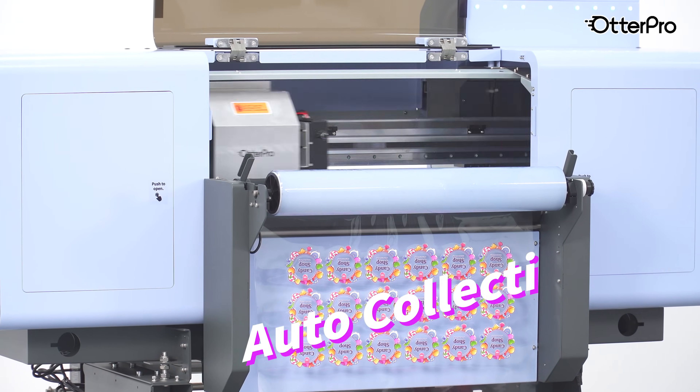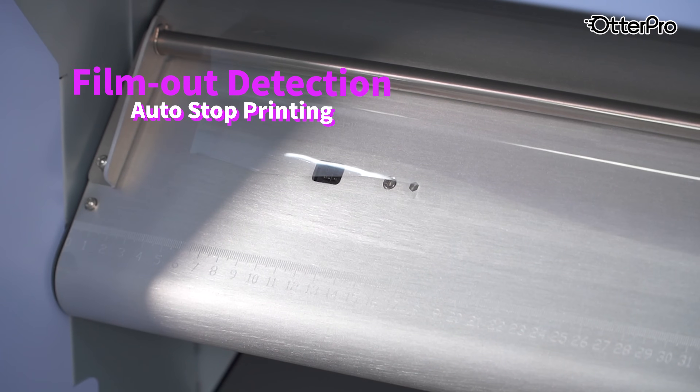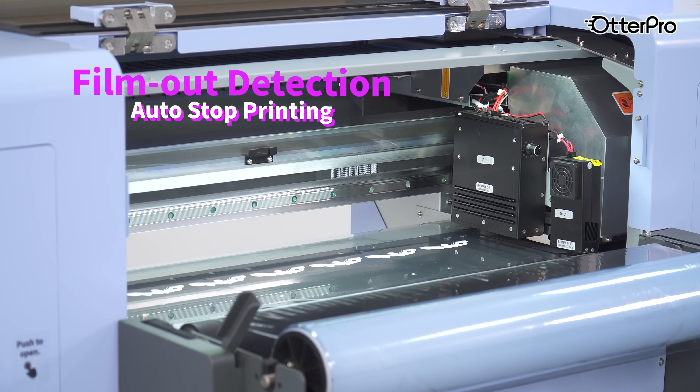Model C60 features roll-to-roll operation with automatic film loading and collection. With smart automation systems like low ink alert and film-out alert, the machine handles the busy work while you focus on creativity.